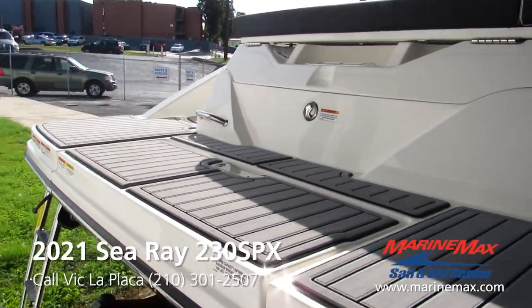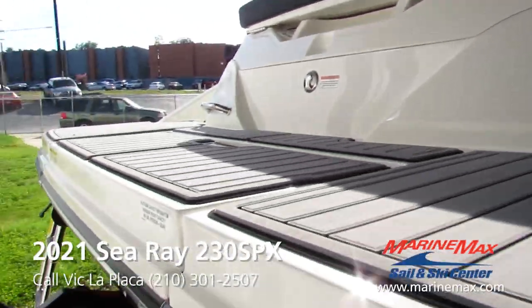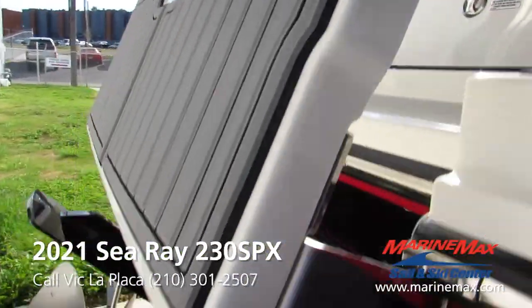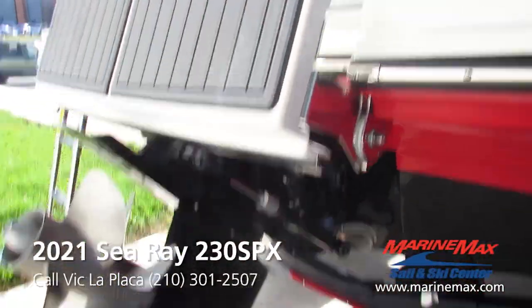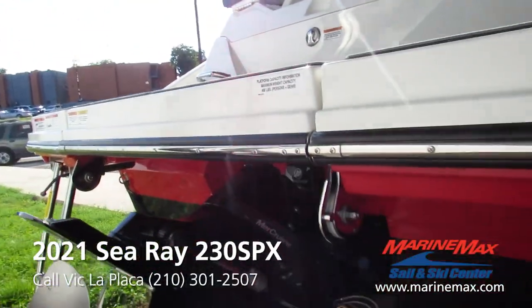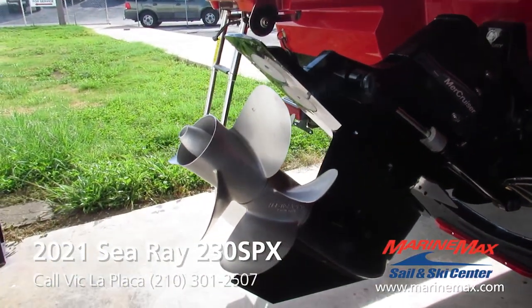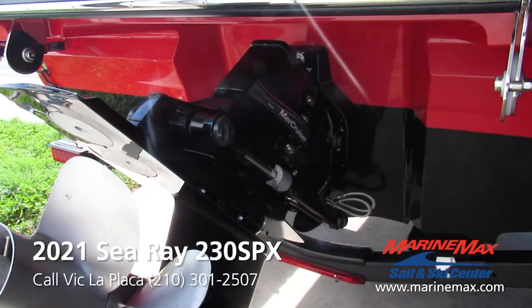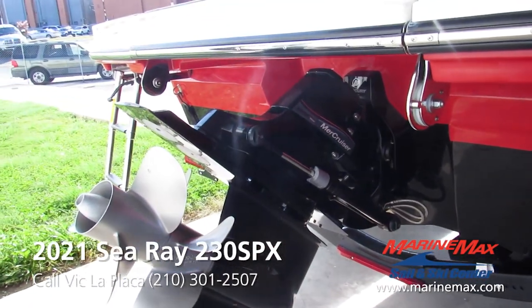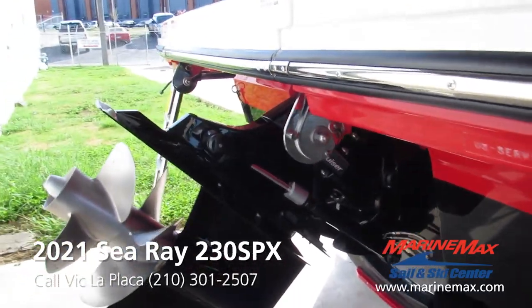You got the gray swim deck on the back. We got the fold-out platform extension — obviously when the lower unit is all the way down, that will fold all the way down as well. This boat is equipped with the Bravo 3 lower unit, so you got the twin props — a bulkier lower unit to handle more torque. It's like full-wheel drive in a sense. Great traction on the whole shot.